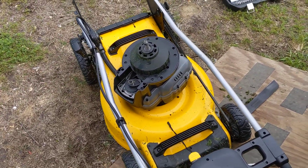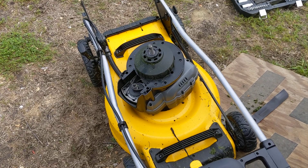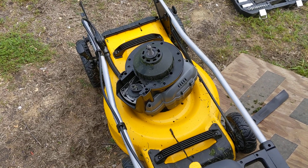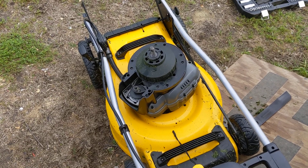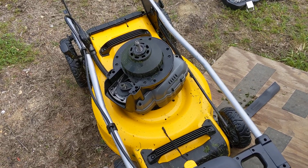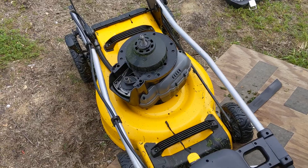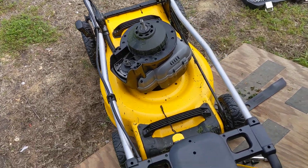I called the DeWalt Service Center and asked them if the thing had a belt, because that's what it smelled like. They said yes it does. I asked if I could pull it off and look at it, and they said yes. They said it's probably also a pulley inside that's gone bad or become misaligned. Anyways, opening this thing up to look at it is really easy.